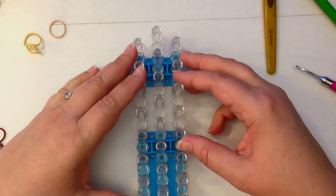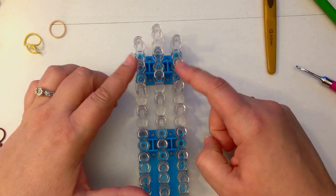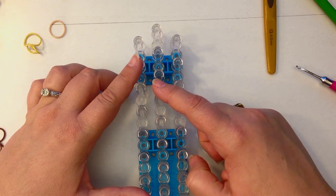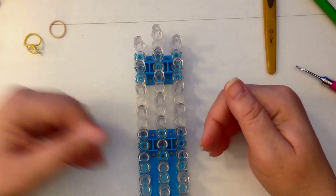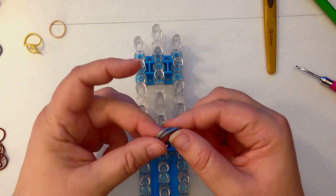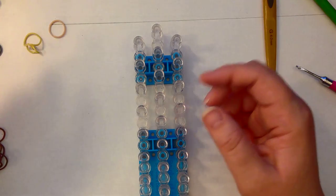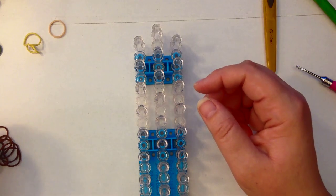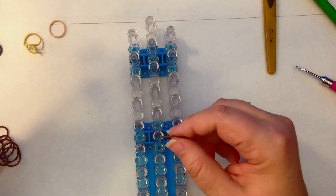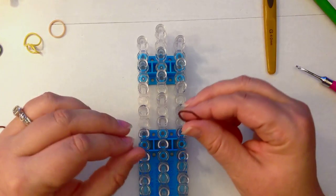Our loom is going to be a single loom in the offset configuration, with columns one and three being slightly lower than column two. The arrow is facing towards us and we double band, which means when you place the bands you're going to be placing two bands at the same time instead of one. We're going to be doing his head first, starting at the very top with his helmet horns, and we're not going to be double banding for them.